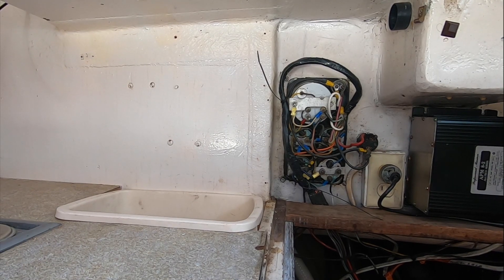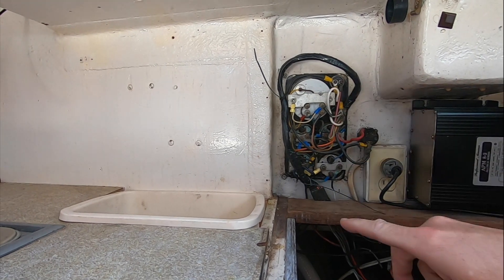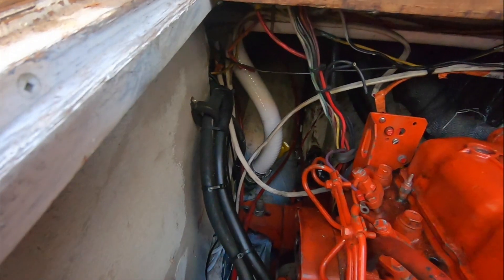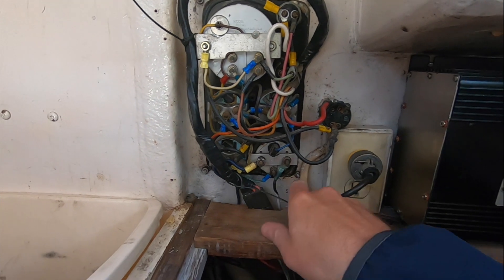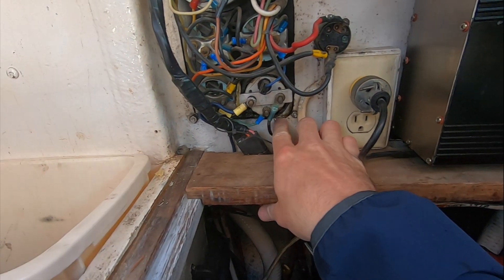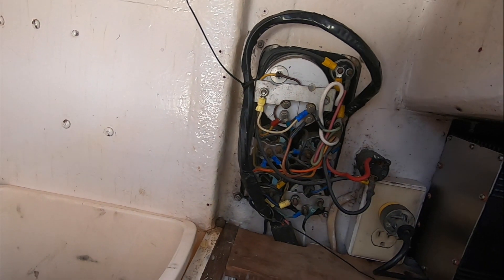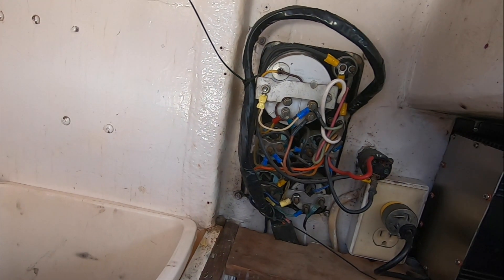Here's the back side of the Westerbeak engine panel. You can see it's right on top of the engine, right above the air intake and a bunch of wiring and hoses. Do not want to have any leaks — and it actually looks like there is some evidence of prior leaks here. Going to pull this out, fiberglass that back end, move the buttons, and install two small gauges up top.